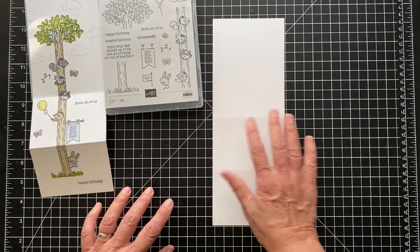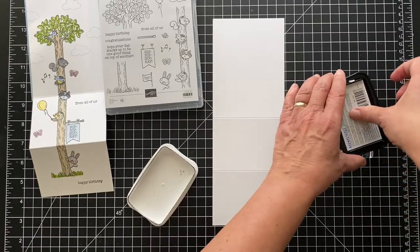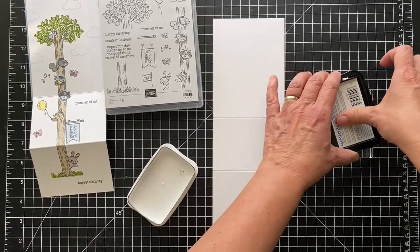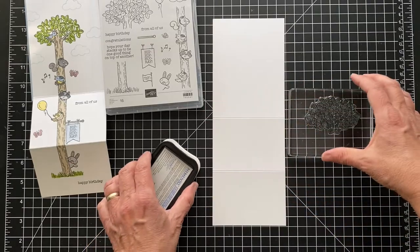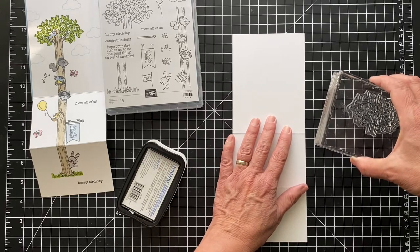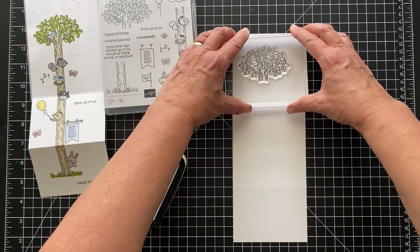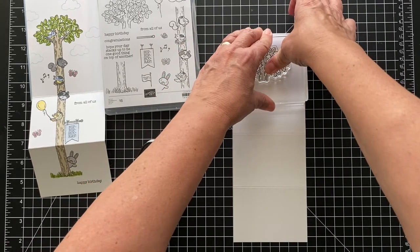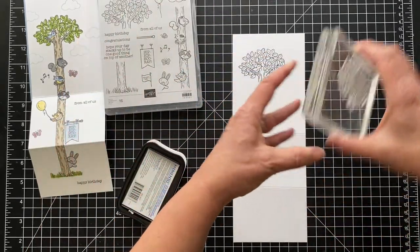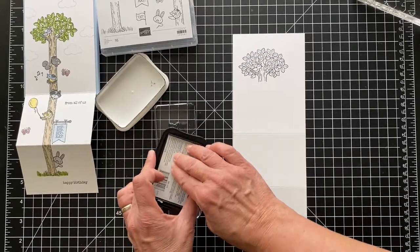I'm using black Memento ink because I'll be coloring with Stampin' Blends — those are alcohol-based, so you want to use black Memento ink with them. Really ink it up. This is where a Stamparatus helps if you want to go over it multiple times to get it really dark. If you get the tree crooked from the beginning, it'll be crooked all the way down, but that's okay — trees aren't always straight. I like to copy nature, which isn't always perfect.